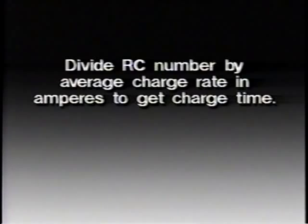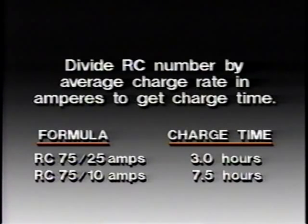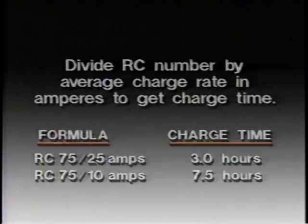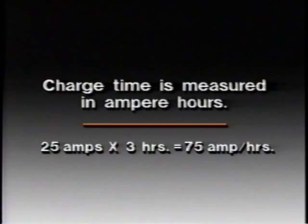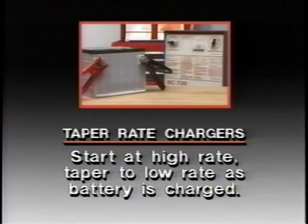To estimate how long to leave the charger connected, divide the RC number by the average charge rate in amperes. For example, an RC rating of 75 divided by 25 amperes indicates 3 hours of charging time. To charge the same battery at an average rate of 10 amperes would take 75 divided by 10, or 7.5 hours. Charge time is measured in ampere-hours — a 25-ampere charge rate for 3 hours gives 75 ampere-hours, which equals the RC rating. This is all well and good except that the charging rate on many chargers is not constant — some are taper-rate chargers that start at a high rate and taper off to a lower rate as the battery charges.